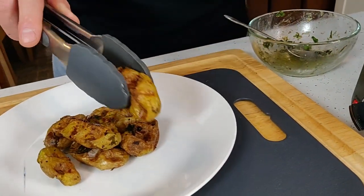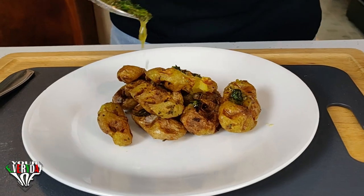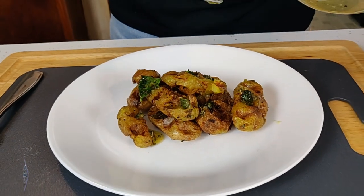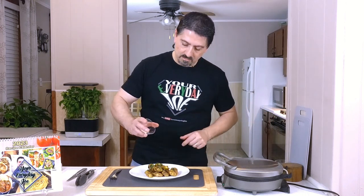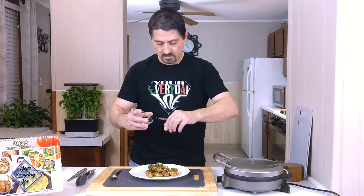I'm going to use the remaining oil and seasoning — drizzle it over the top. There's some garlic in there, some basil, parsley, a little salt and pepper. Let's get a little bit more of the Parmesan cheese on there.